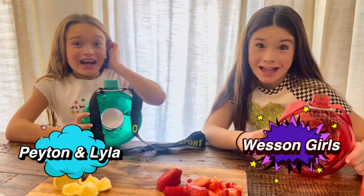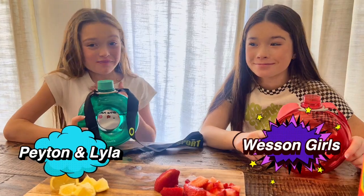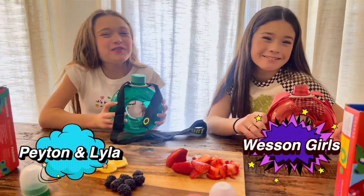Hey guys, welcome back to our channel! If you're new here, I'm Peyton and I'm Lila, and we're the Wesson Girls.